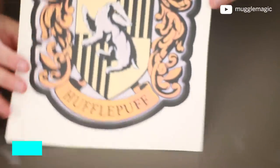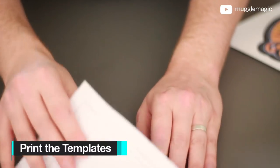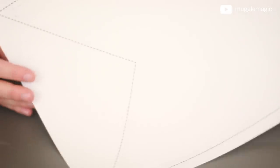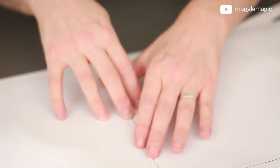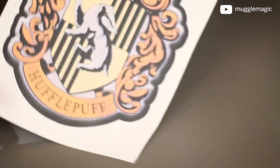For the templates, there are a couple of things. First of all, we have the house crests. I'm using Hufflepuff in this example, but I have one for each. You're also going to have this one on 11x17 paper — this is the shape of the banner, and we're going to use this as a stencil when we cut our fabric. I printed two of these out because I'm going to stack them and tape them together in the middle so that the banner is a bit taller. The house crest is printed on the transfer sheet.